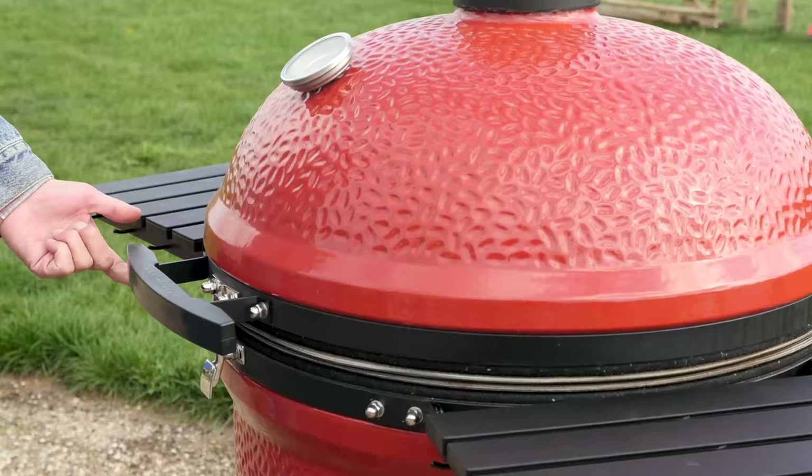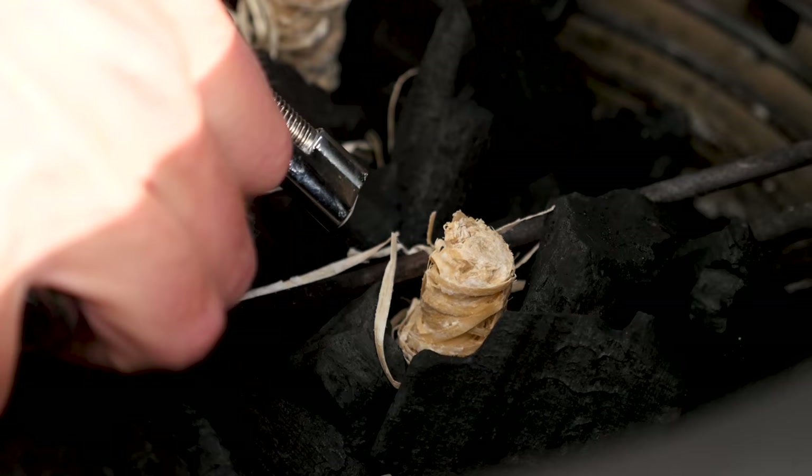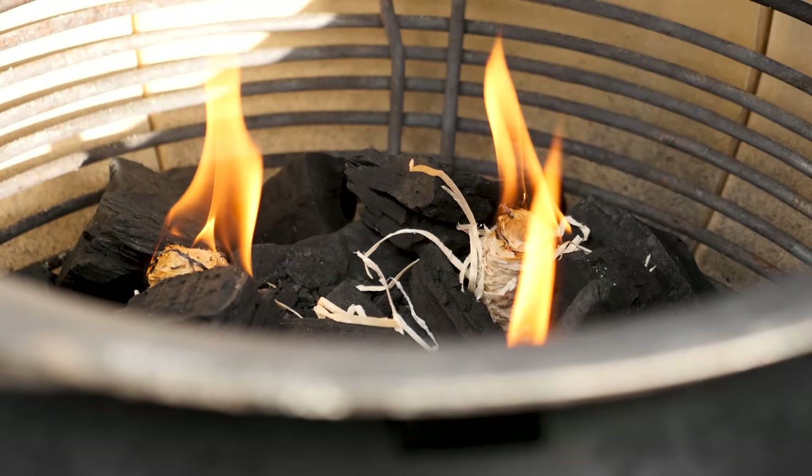We're going to fire up our Big Joe now. We got our slow roller in place, we got our charcoal already filled up. Now it's time to light it — I'll put in three fire starters and light them up.